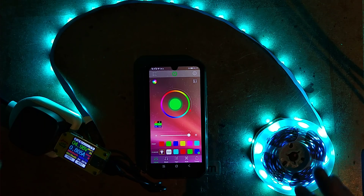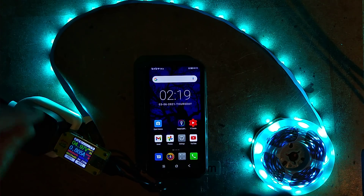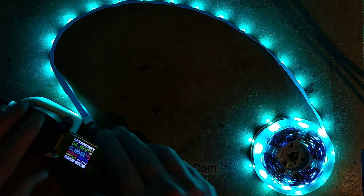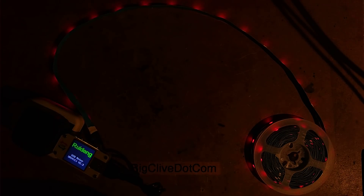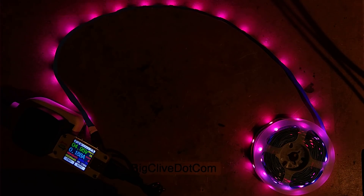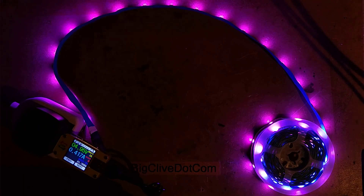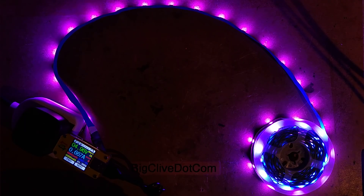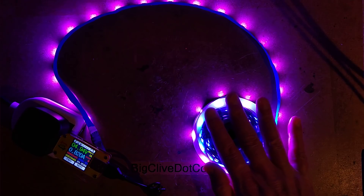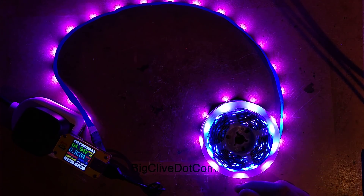The most use you'll get out of this is actually choosing something like a turquoise-y color, which comes out on screen as a crisp bluey white — it looks like germicidal ultraviolet. Now if I exit the app, it holds that color. If I unplug it and plug it back in again, after a short delay it reverts to a color — probably just the default gentle magenta.